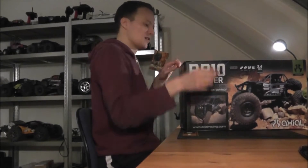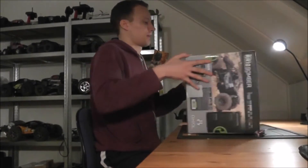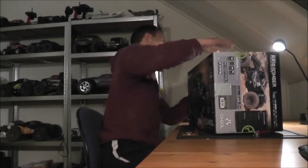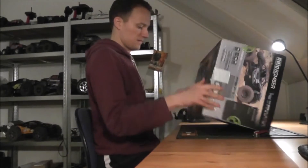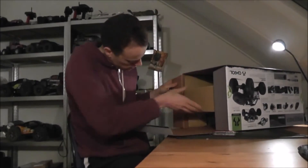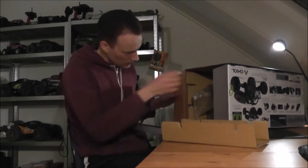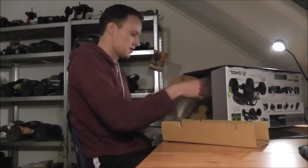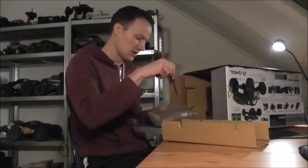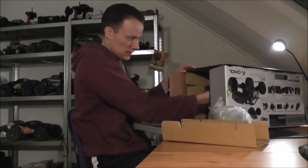This was almost my second RC, but I just ended up getting a Mad Force instead. But now, finally, it shall be in my possession. I can smell some WD-40, so someone has been doing some good actual runs or something.